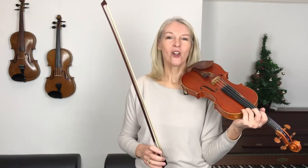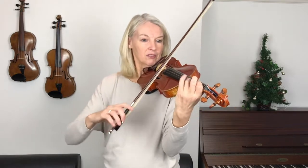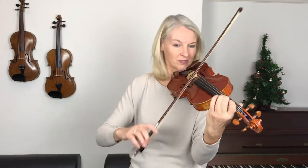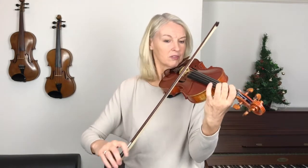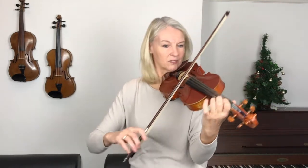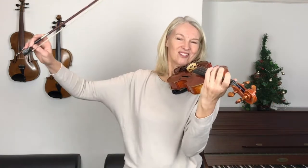Now let's go a little bit more quickly still. This is our last go, so I want you to give it your best shot right now. I'll count us in for five again, like before — so put your bow down on the string: one, two, three, four, five. Let's go. That was gorgeous.